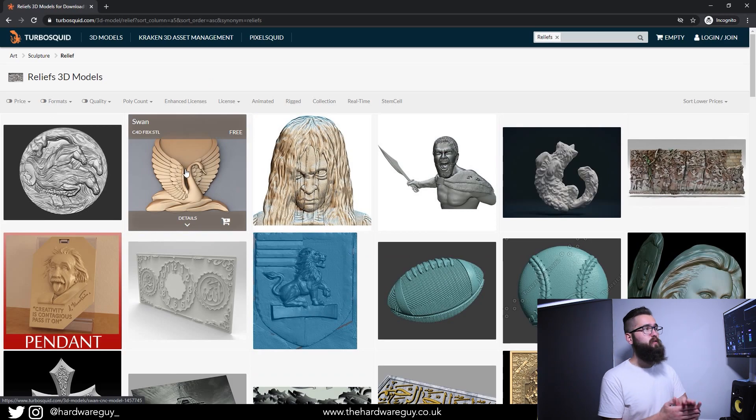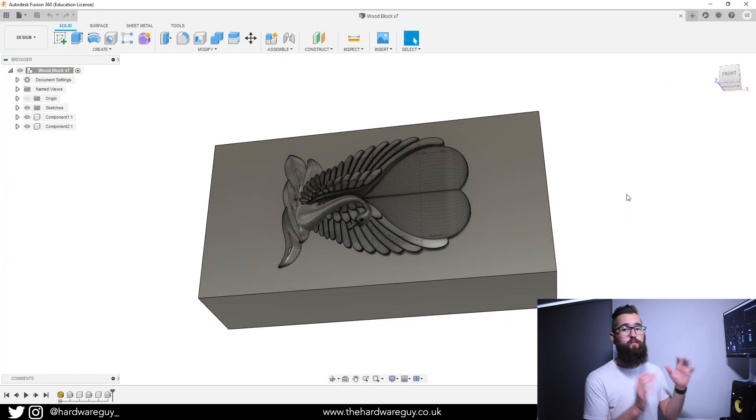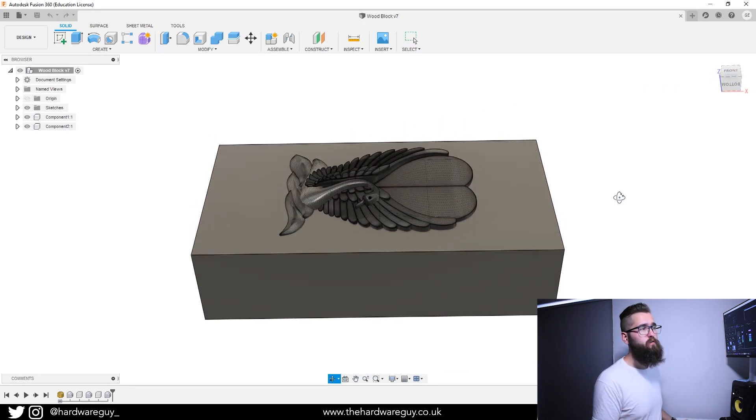The one I'm going to try is this swan relief. You can see it looks really nice — there's quite a bit of detail in there and I think it's a really good first carve to try out. It's not too complicated but not too simple either. What I've done is downloaded that model and imported it into Fusion 360, and I've placed it on a block of wood.